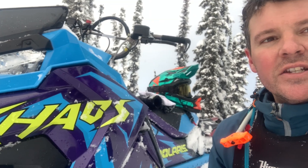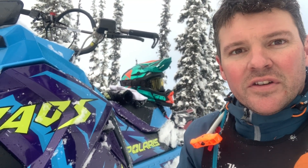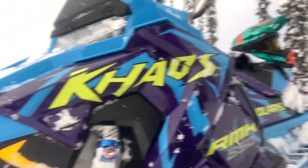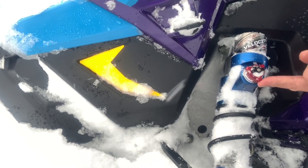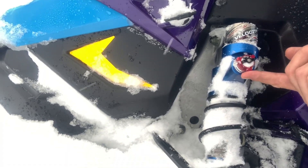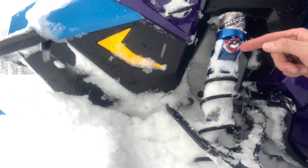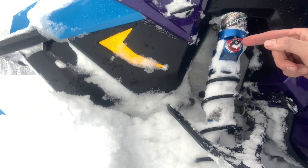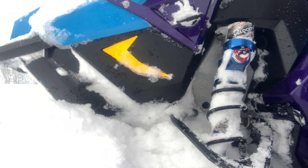Suspension is always going to be personal preference. After talking to a few customers, we've been stiffening the suspension up a little bit. What we've been doing is going all the way in with your high speed compression, and then backing it out about three turns on the front. On your low speed compression, we're going all the way in — which would be clockwise — and then backing it out two full clicks.